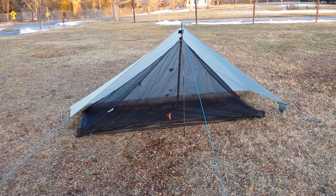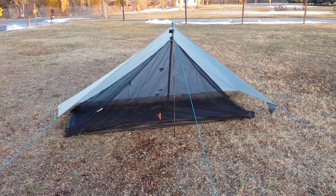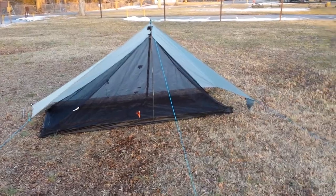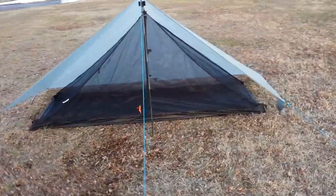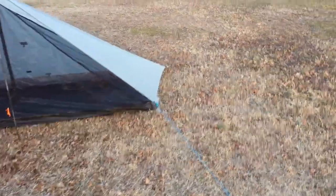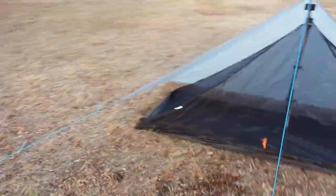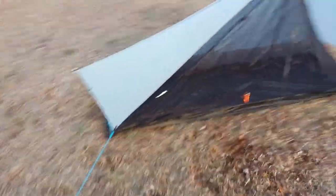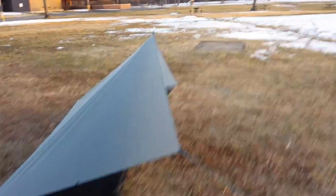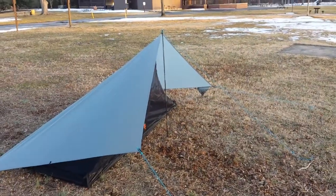This is the Bear Paw Wilderness Designs Piranet 1 and Jimmy Tarp 6x9 Sil Nylon Tarp. As you can see, the net tent fits underneath it — there's enough overhang on the sides and it's got good coverage, so if it rains you won't really get wet. You could always put a beak on that too.